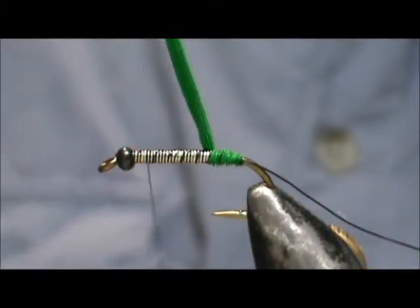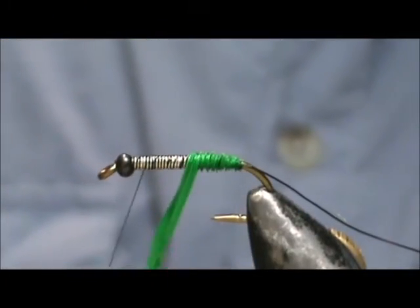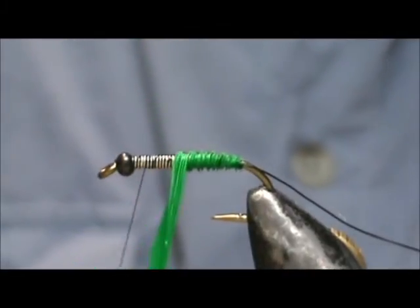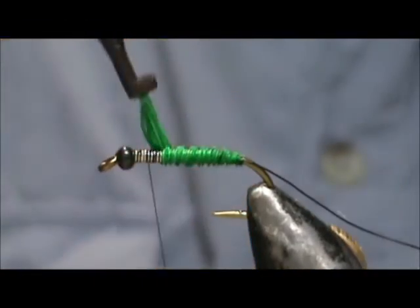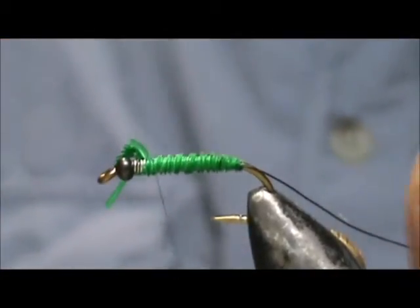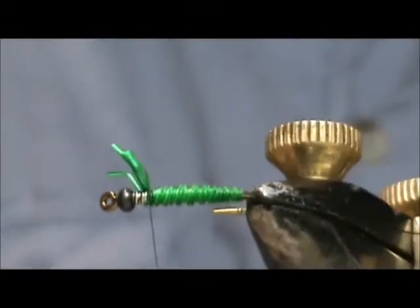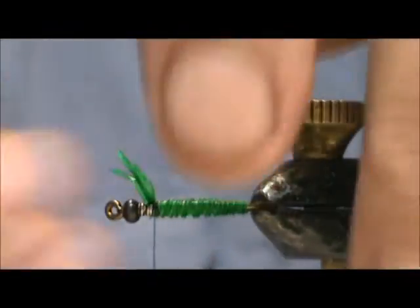You don't have to overlap any — just make sure that you get all of it covered. I'm going to bring that right up to the front, one bead length behind the bead. Turn that sideways to make it a little easier access for me, and I'm going to trim that excess.